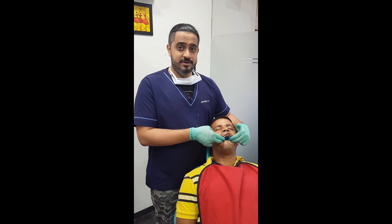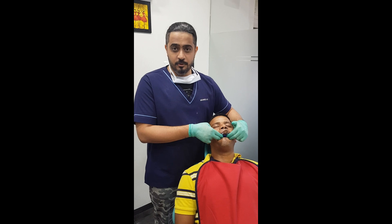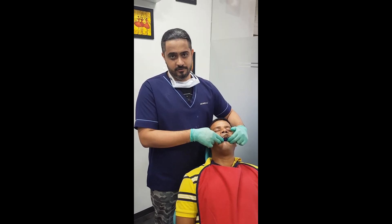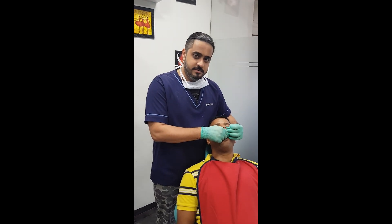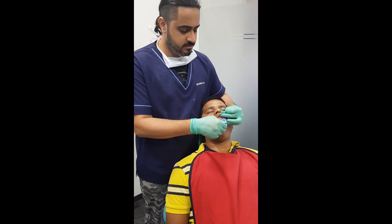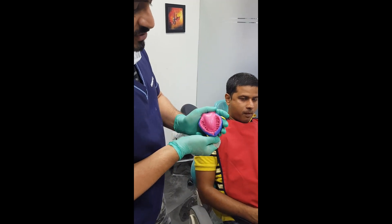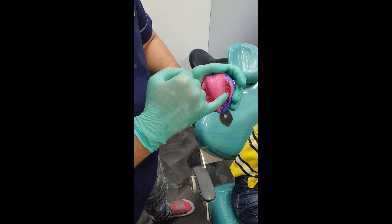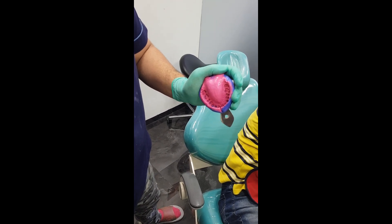I have been holding this tray in the patient's mouth for almost four minutes. In the next few seconds, the alarm goes off — that is when I go ahead and retrieve the impression from the patient's mouth. Always remove it with a snap so that you don't end up distorting the material at all. Let's quickly come in and have a look at the impression. You can see how beautifully every margin of every tooth has been recorded brilliantly in the light body.